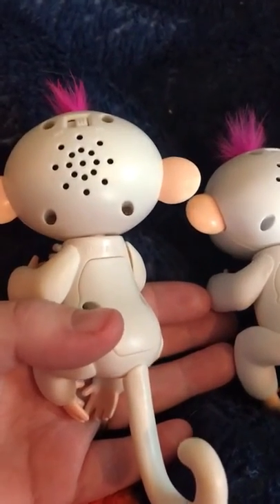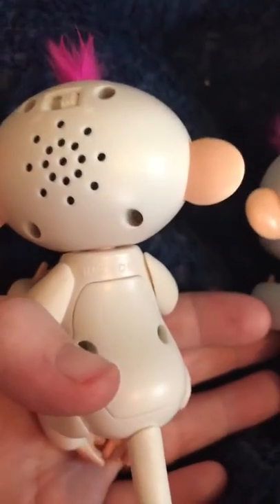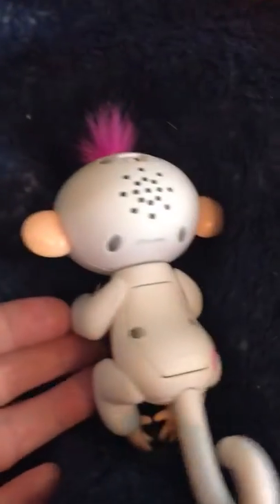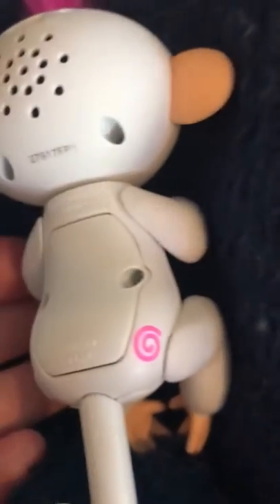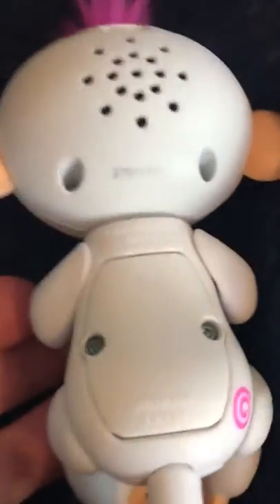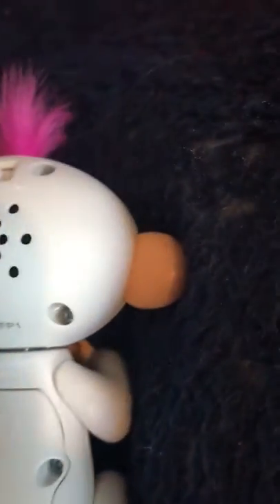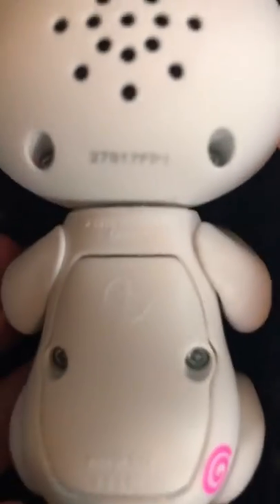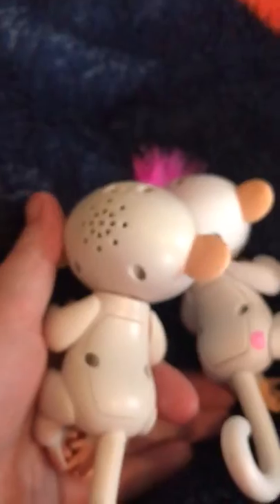So this is the fake Fingerling and this is a real one. You can see there is a serial number on the back with a little curly Q thing. It also says 'Wowie China' and some other numbers. This one just says 'Made in China.'